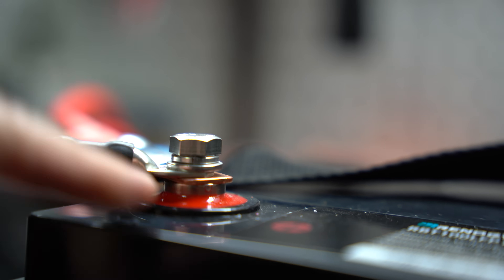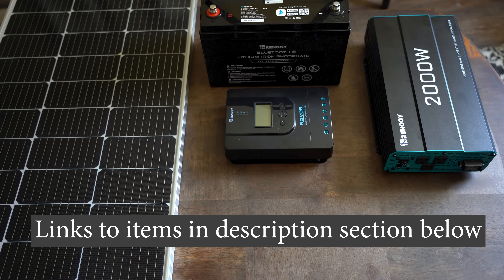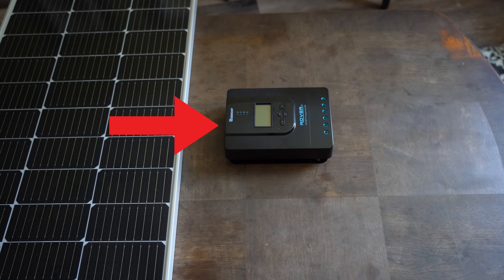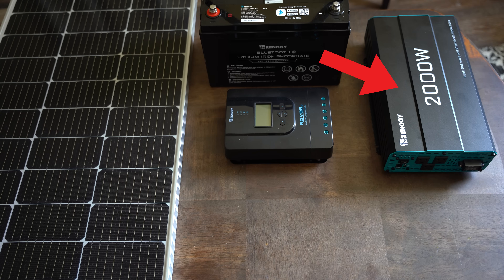Let me start off by giving you a quick overview to explain how the system works. There are four primary components. Solar panels collect energy from the sun and then pass the energy via cables to what's called a charge controller. A charge controller regulates the energy from the solar panels that it then passes to the batteries where the energy is stored. In order to get the energy out of the battery, we need to convert it to usable electricity through a device called an inverter. This is the device that we plug into items that we want to power, such as your phones, laptops, or refrigerator.